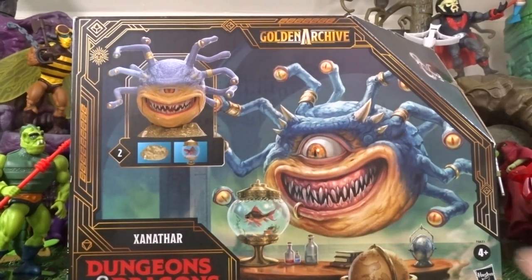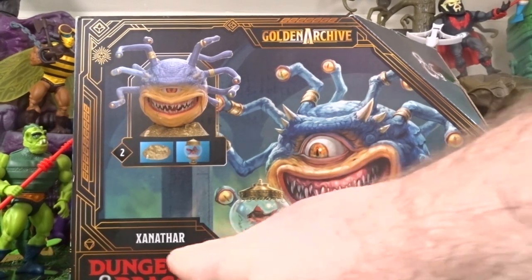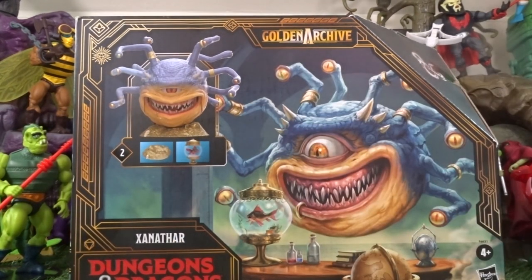Hi guys, welcome back to another little geeky review. This time we are gonna go through Xanathar from Dungeons and Dragons.